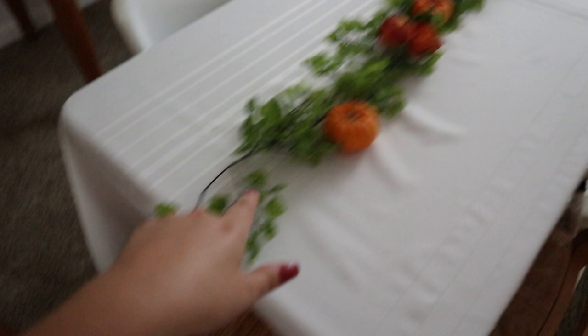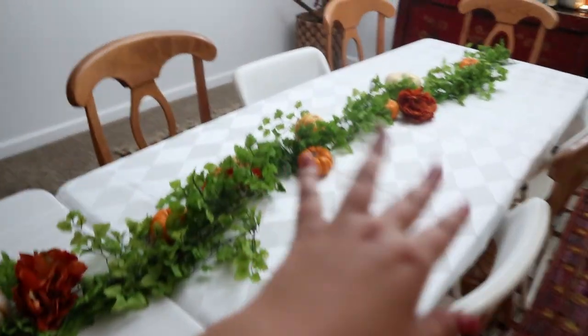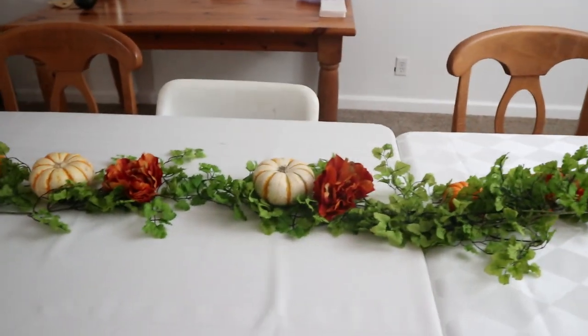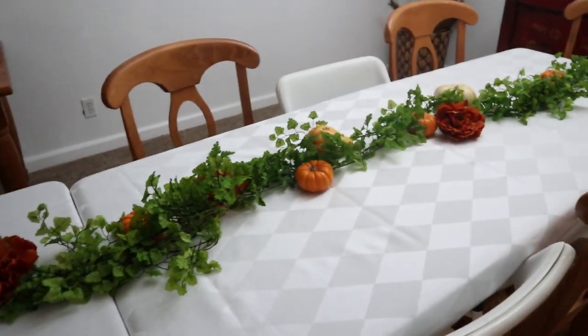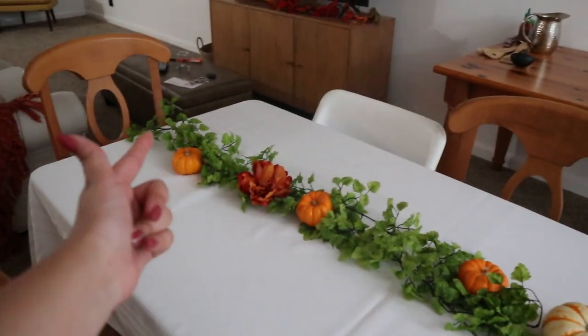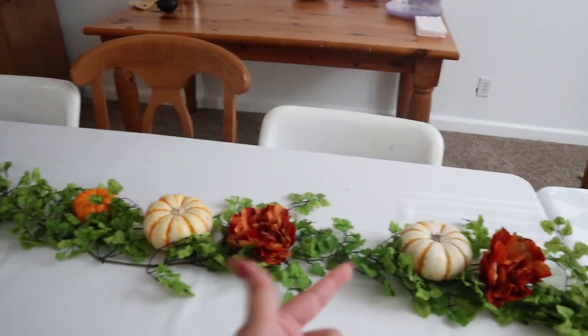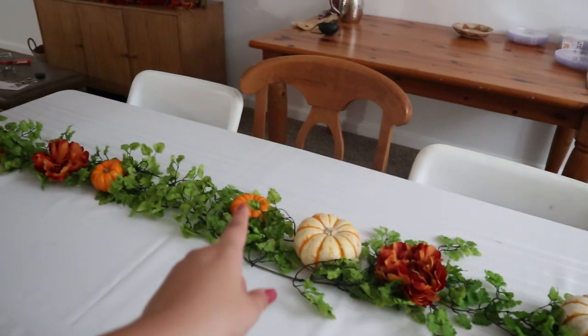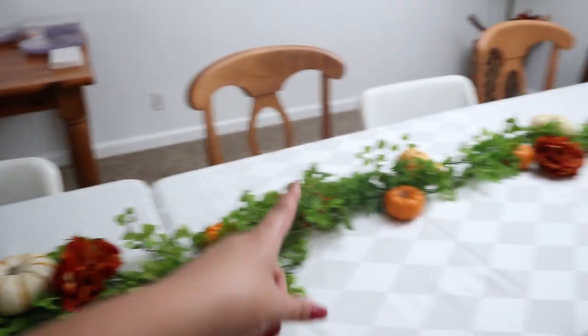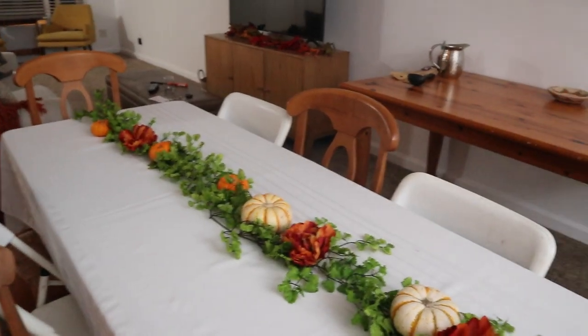For table decor, this is a really smart way to do a Friendsgiving or even Thanksgiving table. Just get some green garland — you can get this inexpensively or expensively, but at places like Joann's you could get like two garlands for around fifteen dollars each, and you'd use it throughout the holidays for Christmas too. Then at places like Trader Joe's, Albertsons, Vons, or Sager Brothers, just put little pumpkins that are like two dollars each. Then I put some fake silk flowers throughout — and what would make this even cuter is if you strung twinkle lights through it.